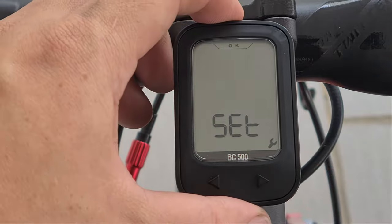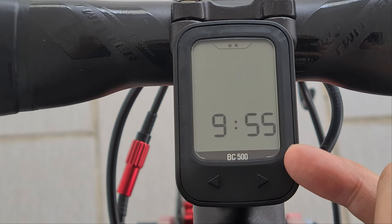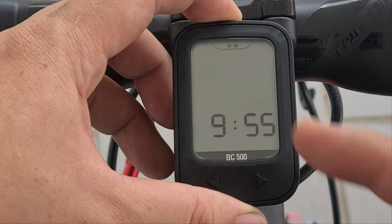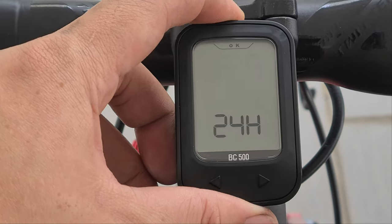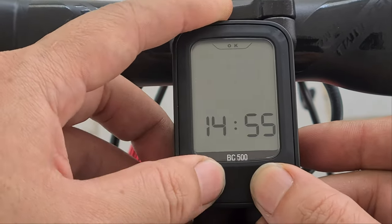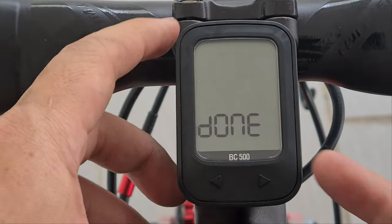Then we have the settings. Let's go into the settings. You'll notice the bar on the bottom has a spanner icon. If you click OK on the top button, you can set the time — whether it's 24-hour or 12-hour format. It's 9:55 on my side. Press OK once more to set the minutes and then it's done.